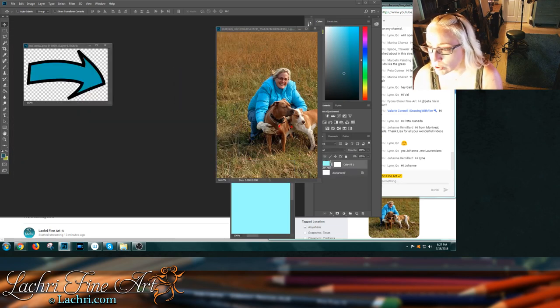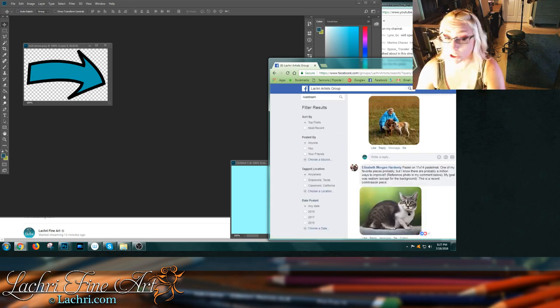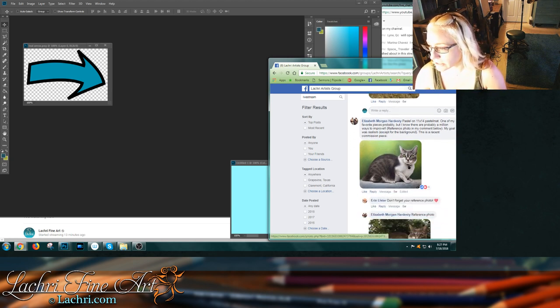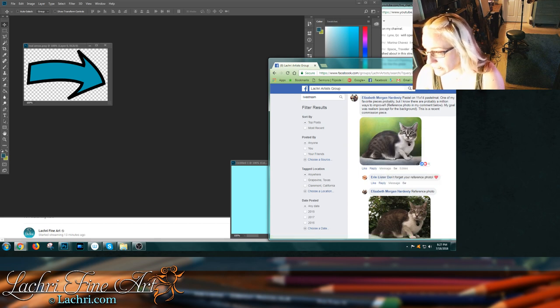That is it for this one. I'm going to close these down and see who is next. I'm just continuing on where we left off last time. If you submitted your work today, there's no way I'm going to get to it, so please don't be disappointed. Elizabeth Morgan is next.